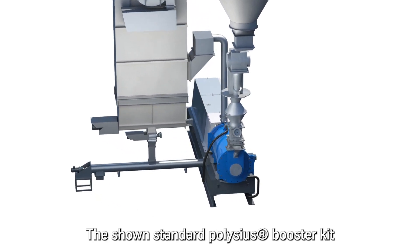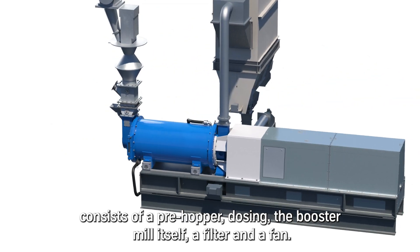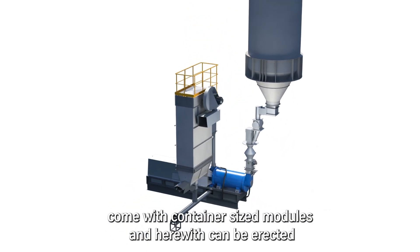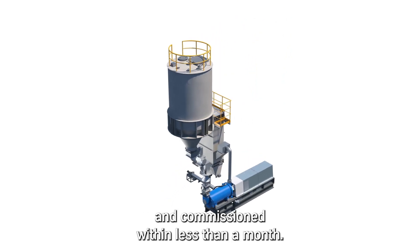The shown standard Polysius Booster kit consists of a pre-hopper, dosing unit, the booster mill itself, a filter, and a fan. These aggregates and the electrical equipment come with container-sized modules and herewith can be erected and commissioned within less than a month.